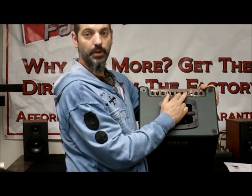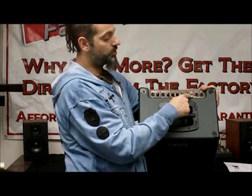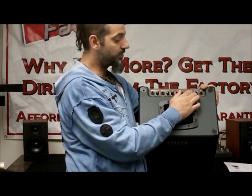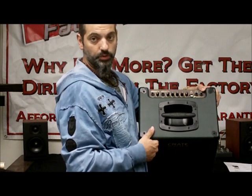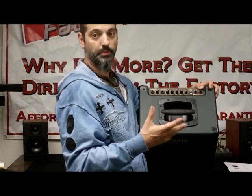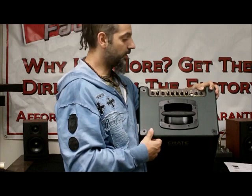It has a built-in reverb which is really nice — you can put a little wash of reverb on your voice or your guitar. It also has a CD input so you can plug in a CD player and jam along with that. It has a headphone output, which is great for home practice, and also an external speaker output which is really nice if you want to hook up a secondary cabinet — use one as a monitor and one as your main amp at a little gig or something like that.